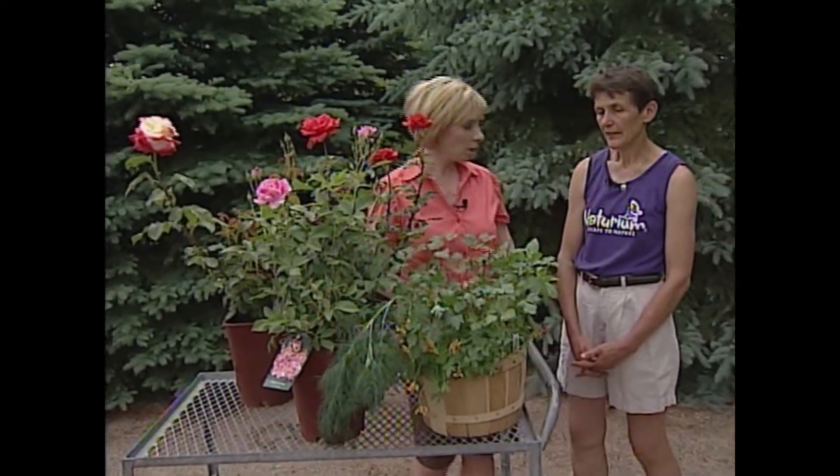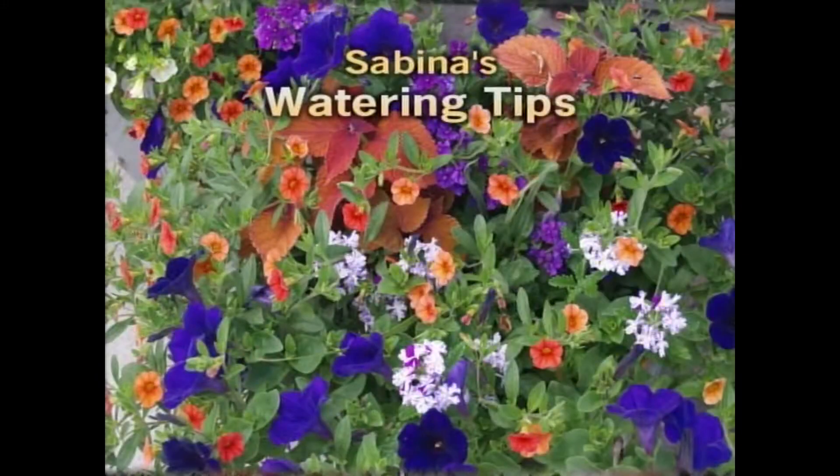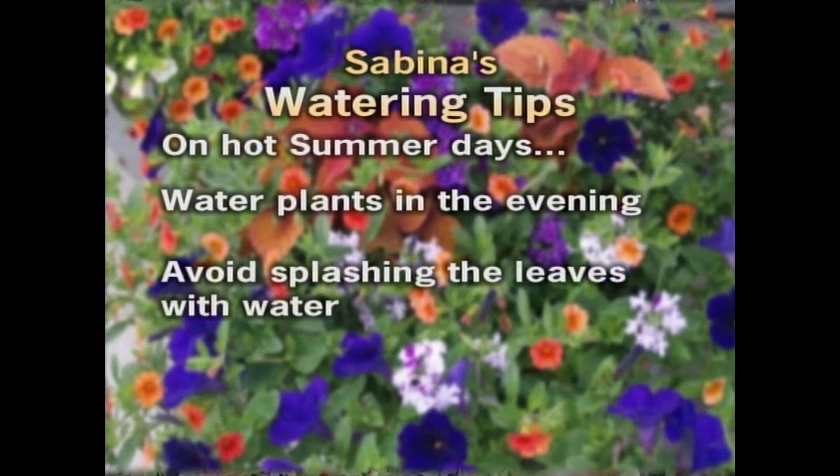What about watering the rest of the garden? On very hot summer days it's a good idea to water in the evening, but you should not splash over the leaves — try to avoid that and keep the foliage dry.